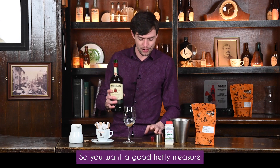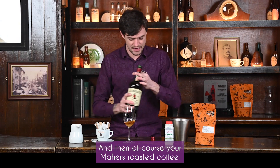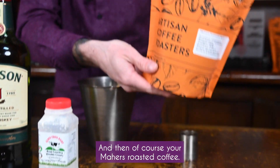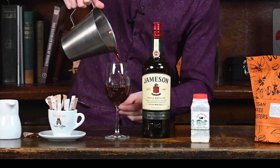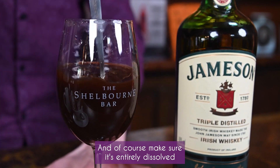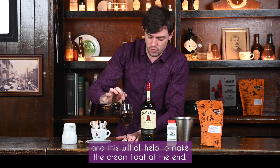You want a good healthy measure of your whiskey and then of course your Matters Roasted Indian Coffee. Fill it up nicely and make sure it's entirely dissolved — this will all help to make the cream float at the end.